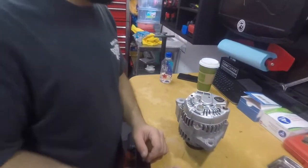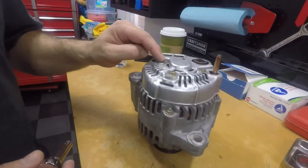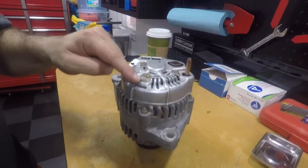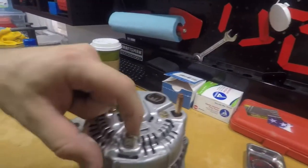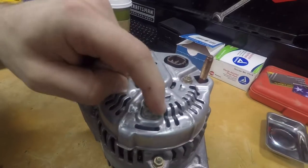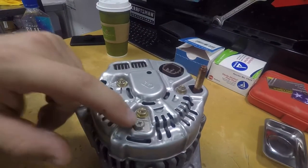With our 8 millimeter, we're going to take off the three nuts and the one screw. Be mindful there is a bracket right here that brings the electricity side to side. We don't want to lose this, so when we take it off, pay attention to that.